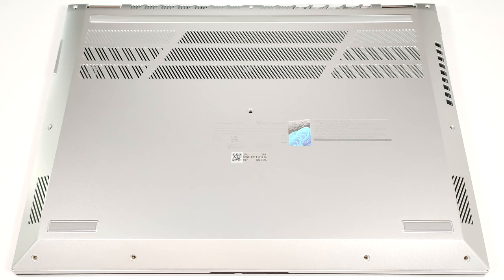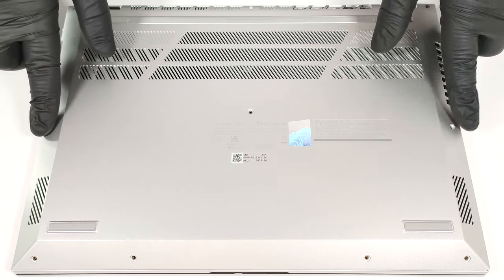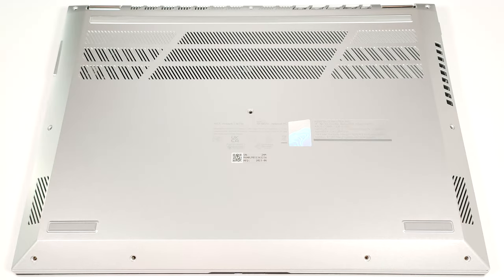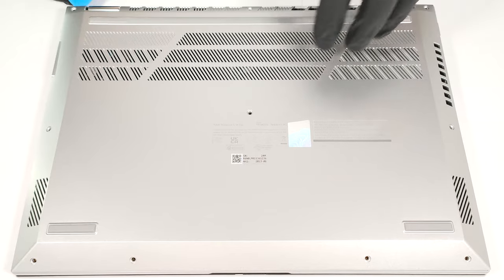To open this device, you have to undo 10 Phillips-head screws. After that, raise one of the top two corners with a thin plastic tool to create a gap.